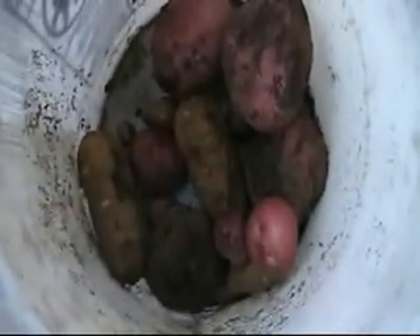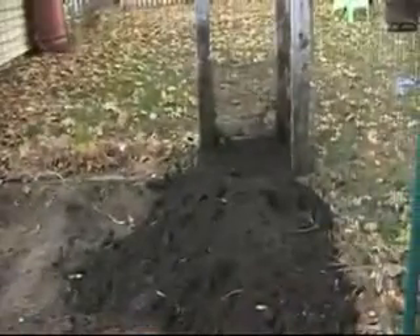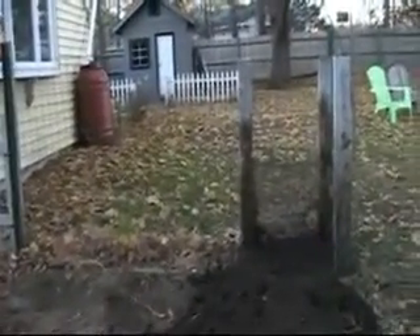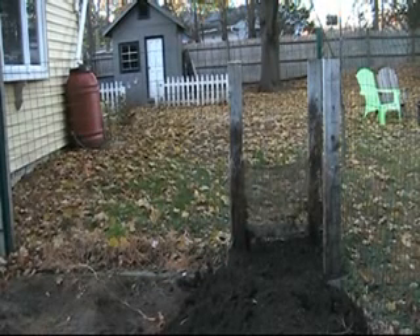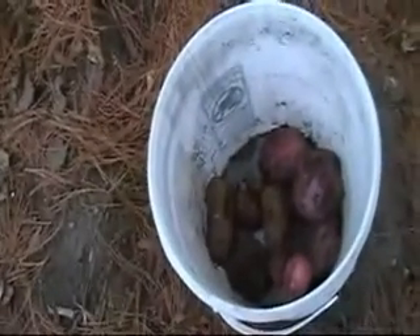That's it. Another potato box fail — four years in a row. At least I'm consistent. Some notes for this year: I did it a lot different. I planted seed potatoes at different levels. I think the placement of the box has a lot to do with it — it doesn't get sun on every angle. So maybe next year I'll try putting the box in a different place in the yard and see how we do. But another fail.